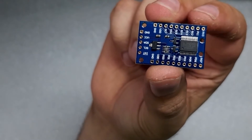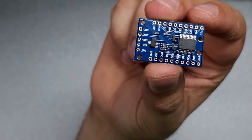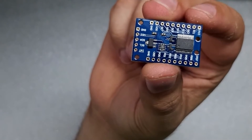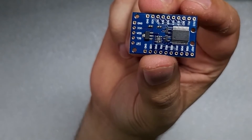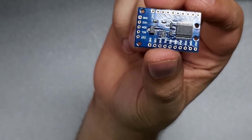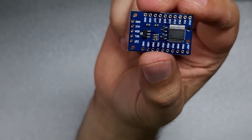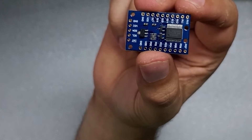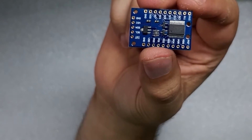So as you can see, this is called a PCF8575 board, which will allow you to connect to your ESP and expand the IO with up to 16 additional pins. It has a couple of features, but mostly this is just to expand your IO.